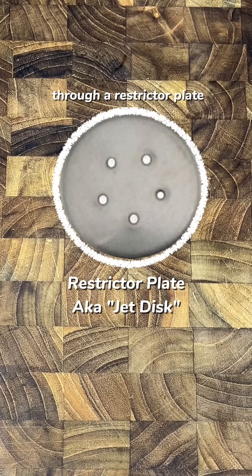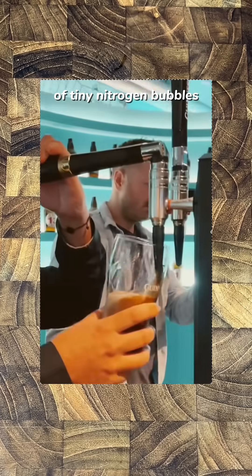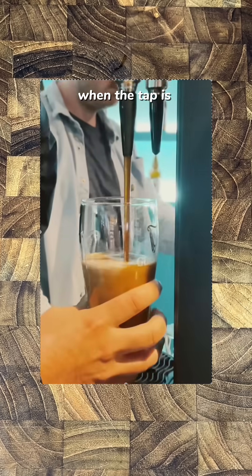The magic happens because nitrogen does not like to stay dissolved in beer. When the handle is pulled back, the beer is forced through a restrictor plate, which shears the liquid and allows millions of tiny nitrogen bubbles to escape. When the tap is pushed forwards, it bypasses the plate and gently flows for a controlled topping off.